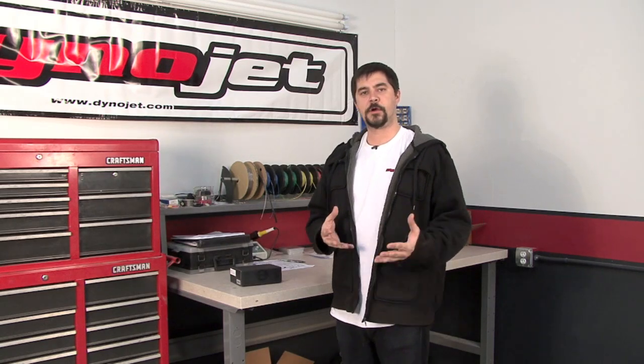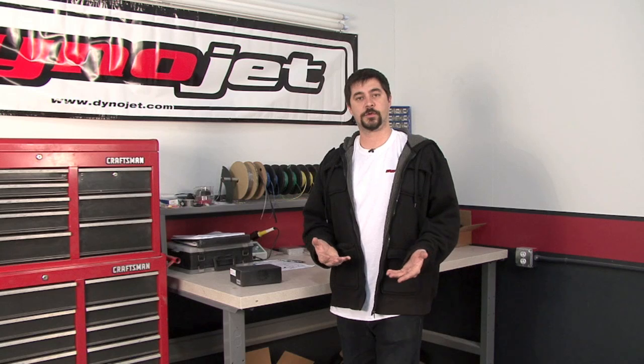Hi, I'm Chris from Dynojet. In this video, I'd like to introduce an exciting new product from Dynojet called the Power Commander Fuel Controller. In brief, we call this the PCFC or just the FC.